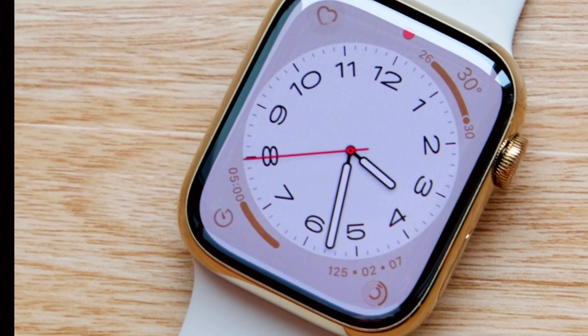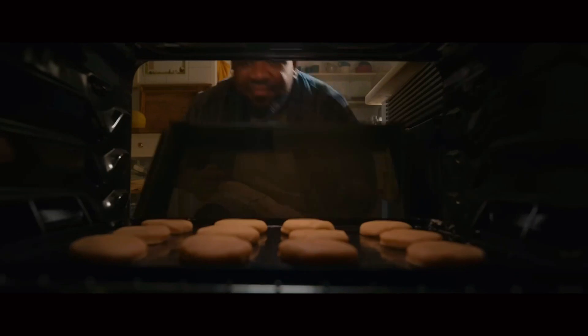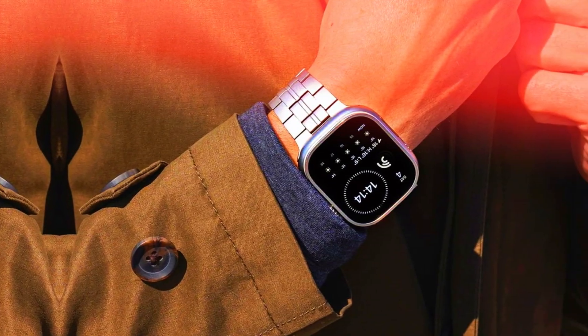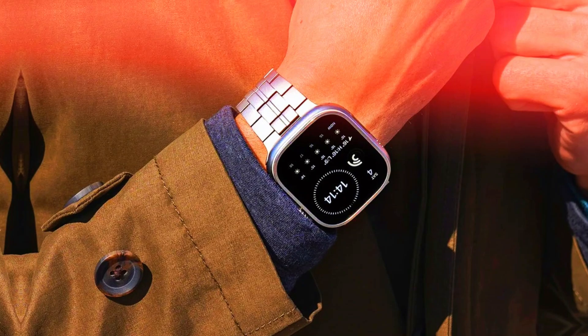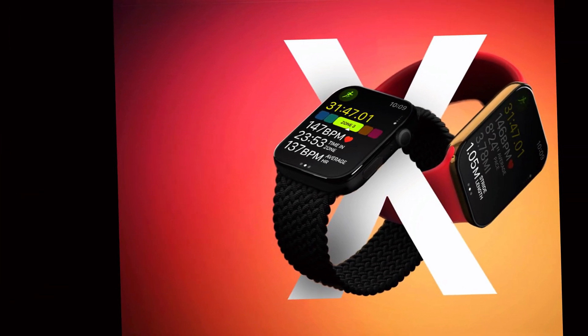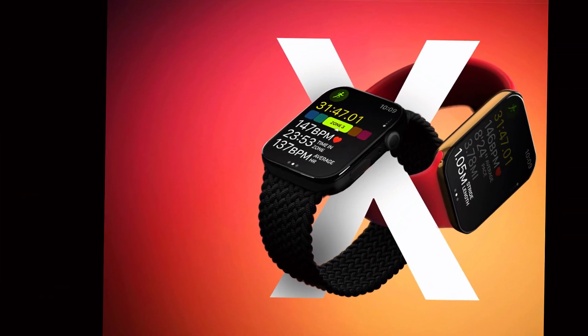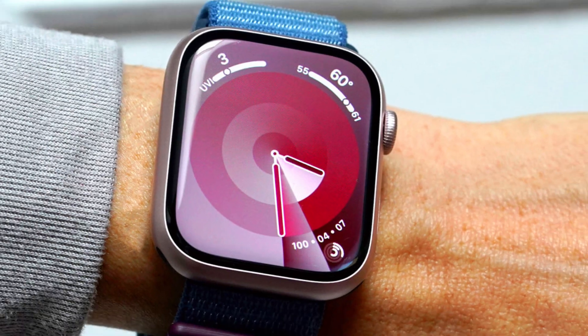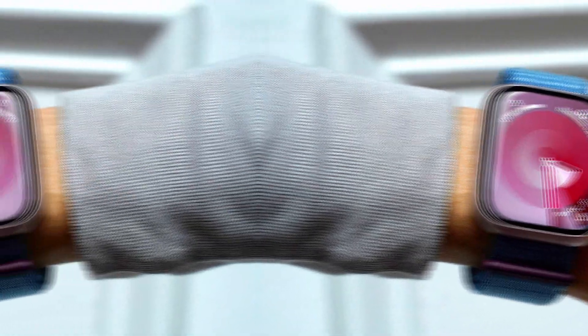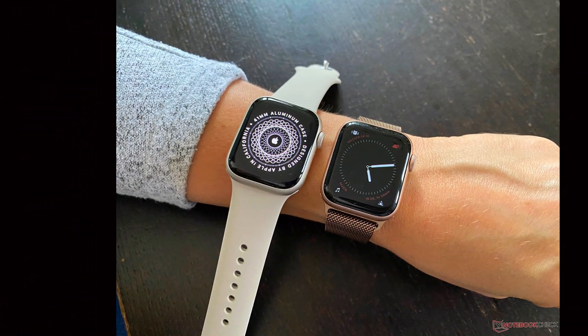Contrary to earlier speculation, the Apple Watch Ultra 3 will stick with its trusted LTPO OLED display technology instead of switching to micro-LED. This choice underscores Apple's confidence in the performance of the LTPO OLED panels, known for their exceptional brightness, color accuracy, and power efficiency.